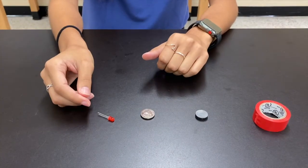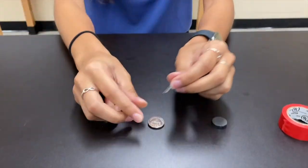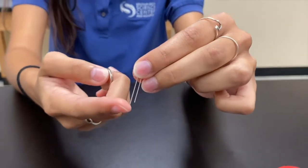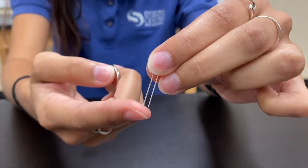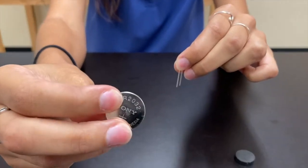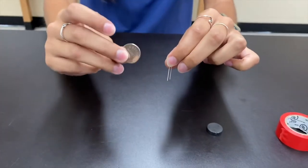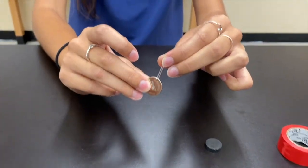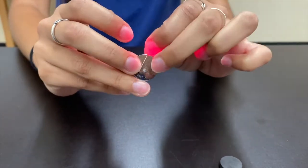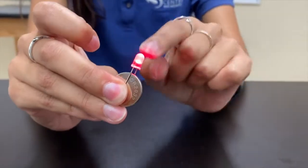Let's go ahead and start to make our LED throwie. Take your LED diode and your battery and notice that on your LED, one side is longer than the other. This is going to be the positive side — the longer side. You also want to take your battery and find where it has the plus symbol; that's your positive side as well. Go ahead and place the battery in between the legs of the LED. You might need to push them apart a little bit, which is fine. Once you place that down, you'll see that once the positive touches the positive, it starts to light up.